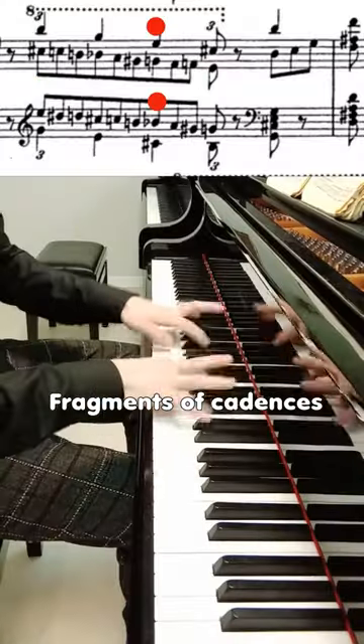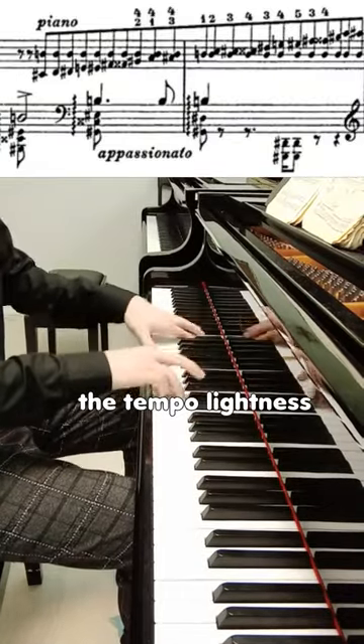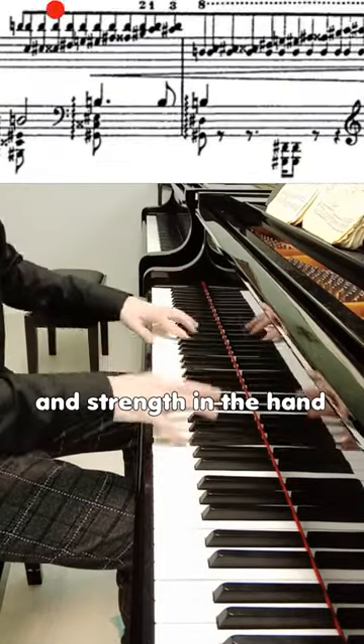Third: fragments of cadences. I would advise playing with a slight accent on the tri-lay. This will give the tempo lightness and strength in the hand.